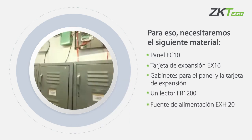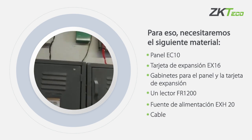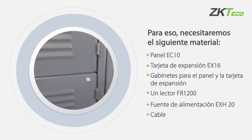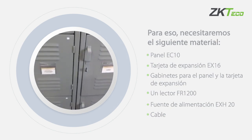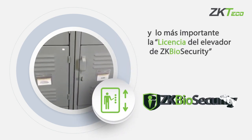Power supplies, locks AXH20, cable, and most importantly the biosecurity elevator license.